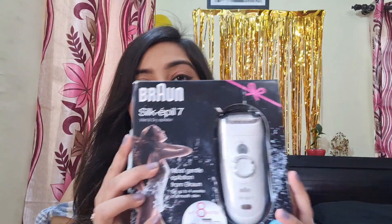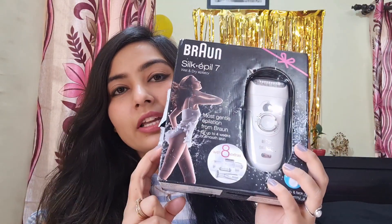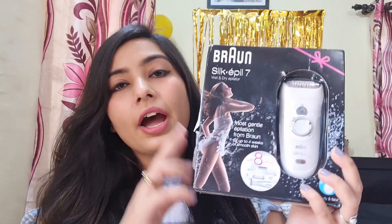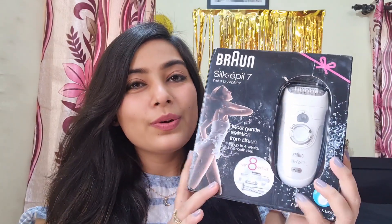Specifically, I am talking about the Braun Silk Epilator 7, the 561 series. I am going to share my reviews about this particular product and show everything about it in this video. It is not that I just ordered it — I have put it back in the box just to show you the packaging. I have actually been using this product for the last one year, so don't get confused.